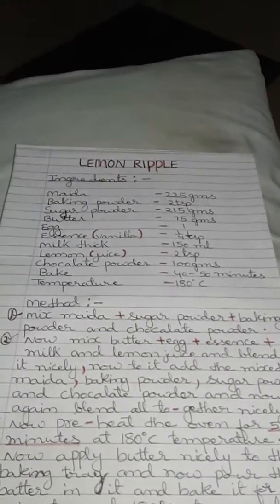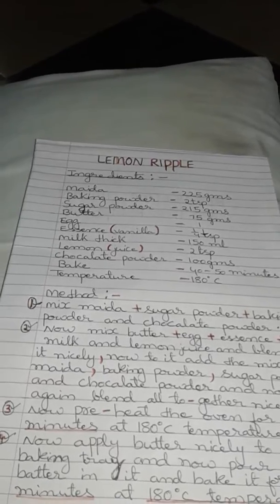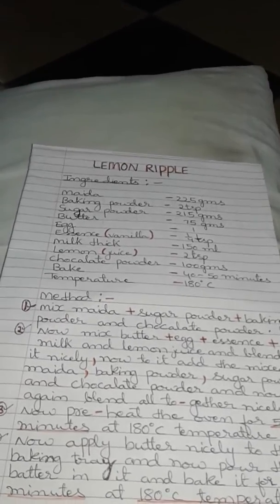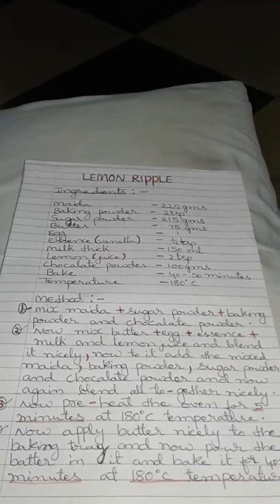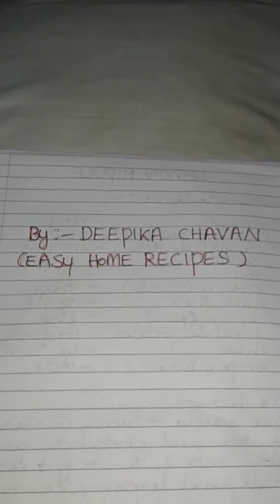Apply butter nicely to the baking tray and pour the batter in it. Bake it for 40 to 50 minutes at 180 degree temperature. Thank you, by Deepika Chawan, Easy Home Recipe.